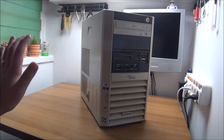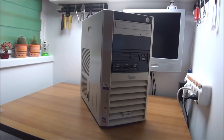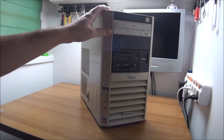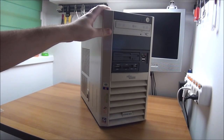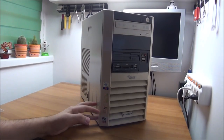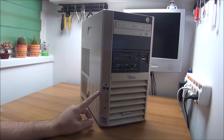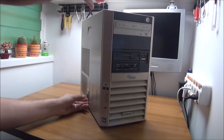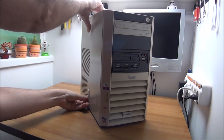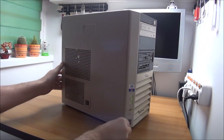Don't buy all-in-one computers if you are thinking about it — really hard to fix and expensive. This thing is still working; it's ancient but really well built. It needs a clean and I will put Windows 10 on it. I have a keyboard, mouse, and monitor. But the first thing I need to do is take out the GPU.